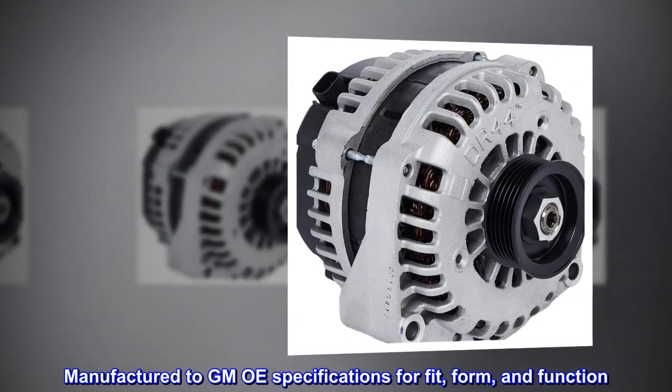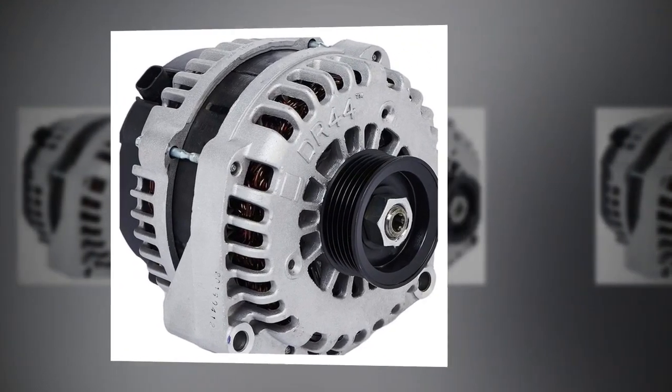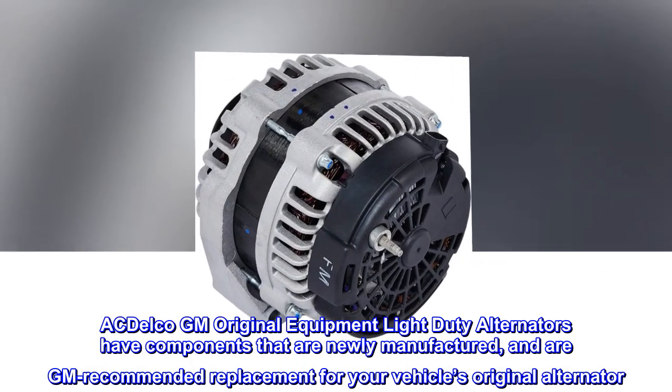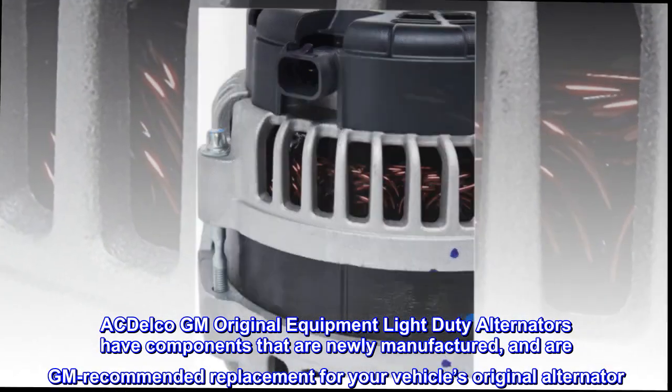Manufactured to GMOE specifications for fit, form, and function. ACDelco GM original equipment light-duty alternators have components that are newly manufactured, and are GM recommended replacement for your vehicle's original alternator.